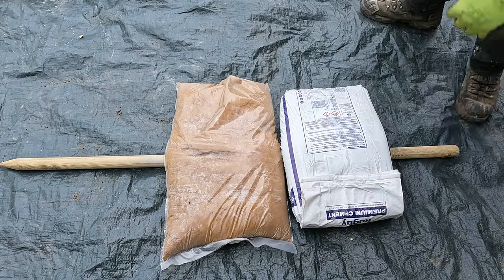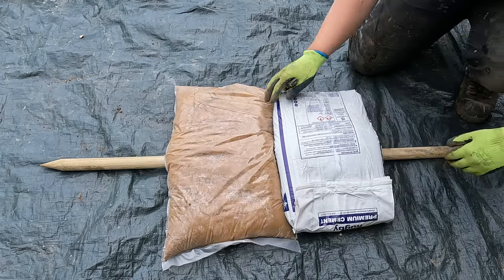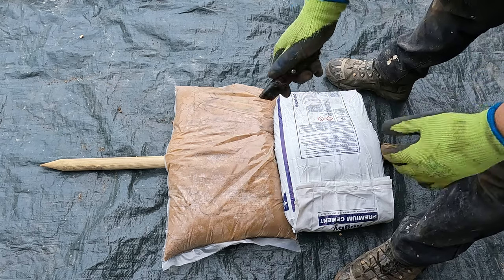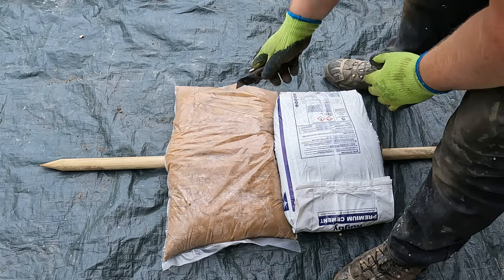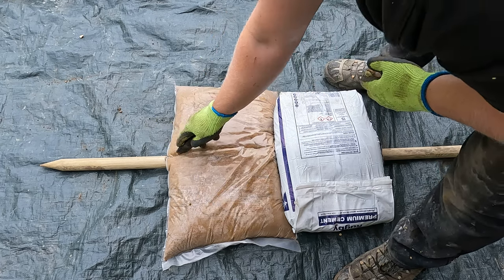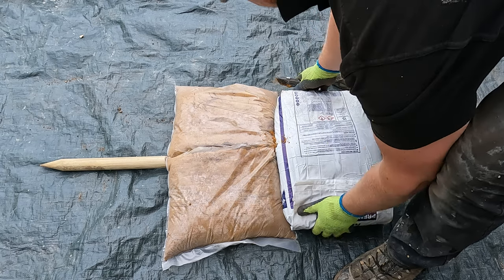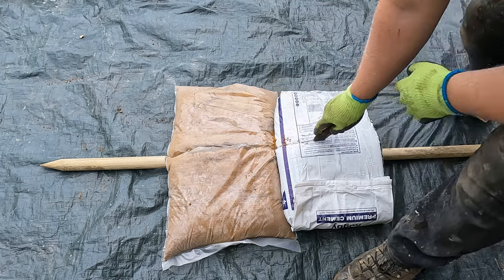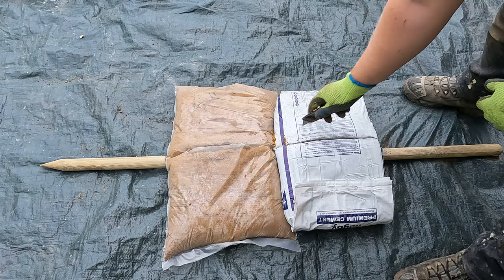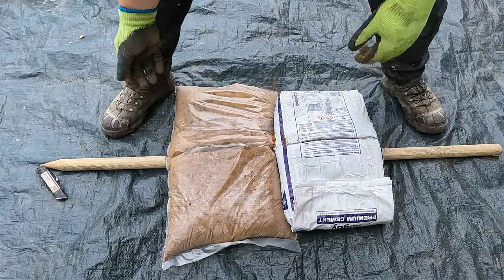Bag of cement over the middle like that. Obviously with cement you've got to wear PPE. With a sharp blade, just cut across the middle — cut across the middle of the cement, laid on top of the stick, on top of the pole, central, just like that. I'd only really do one at a time normally.